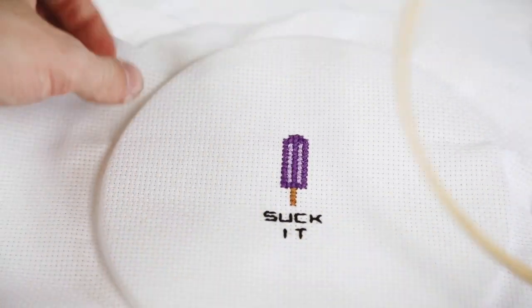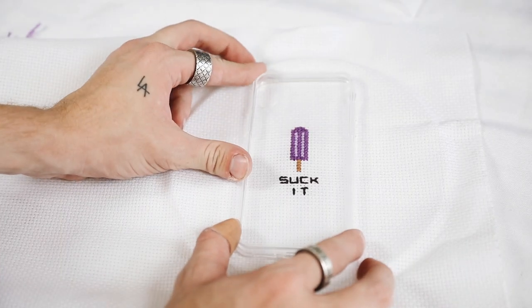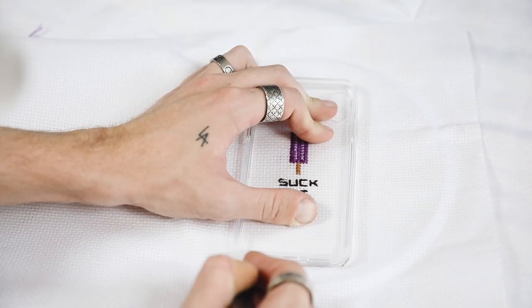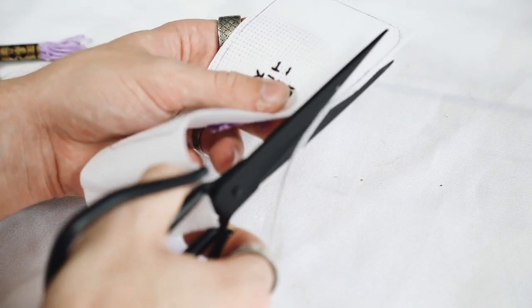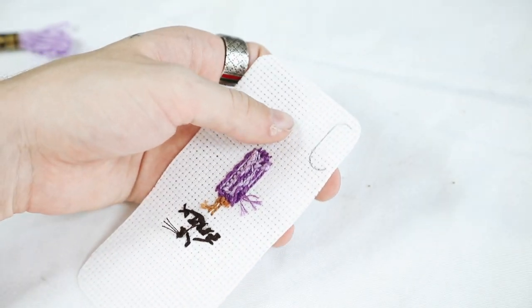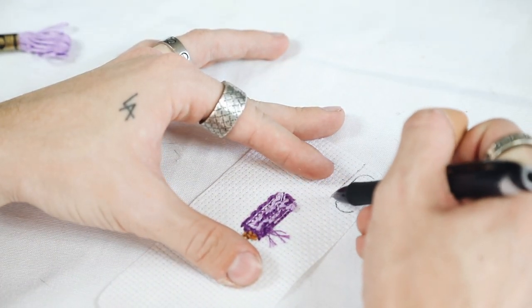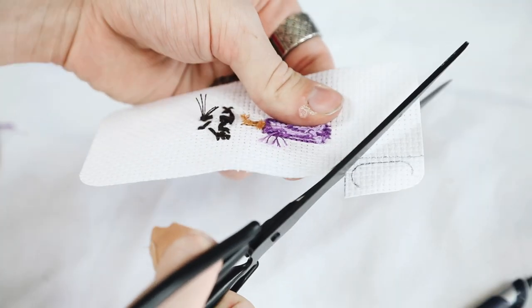I took off the embroidery hoop and laid my clear case over the fabric — since I can see through it, I traced around it to give myself a guideline for cutting. I used scissors to cut it out and manipulated it a little to fit perfectly on top of the iPhone case, including creating the camera hole by drawing where it needed to be with about an eighth of an inch around it.